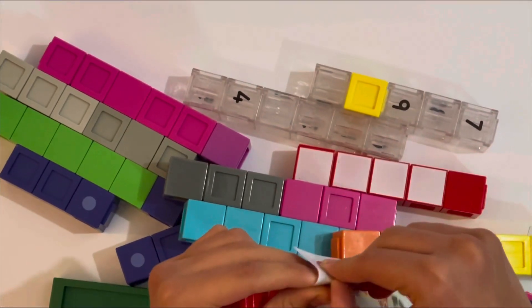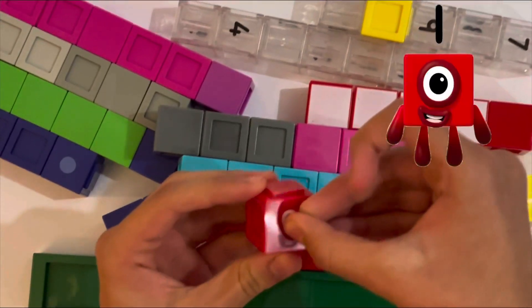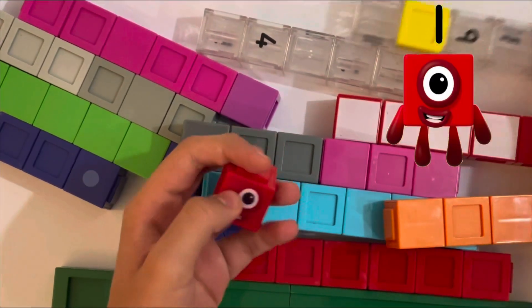There's a sticker on here and they're clear. This is number one. Then I have to find number two — it's all clear and you can see the number on there. That's pretty cool.